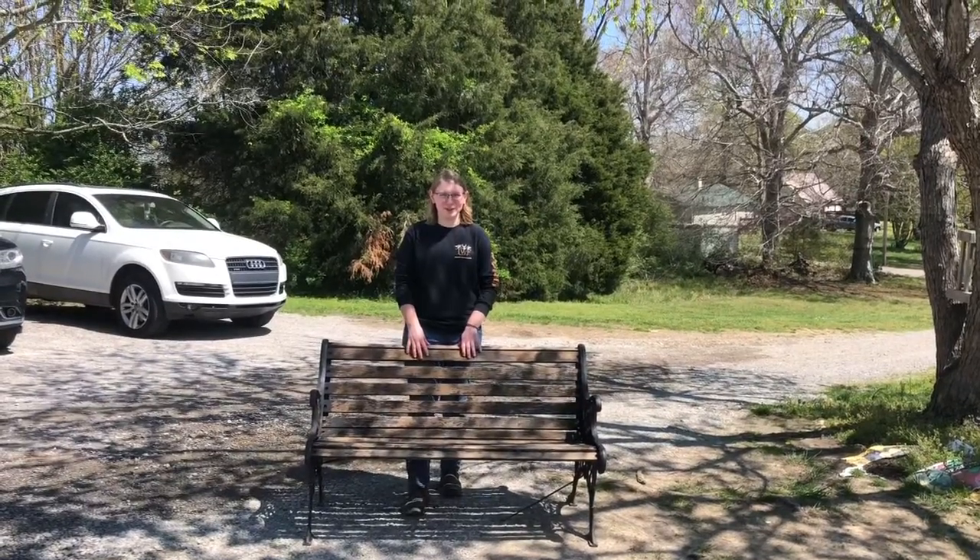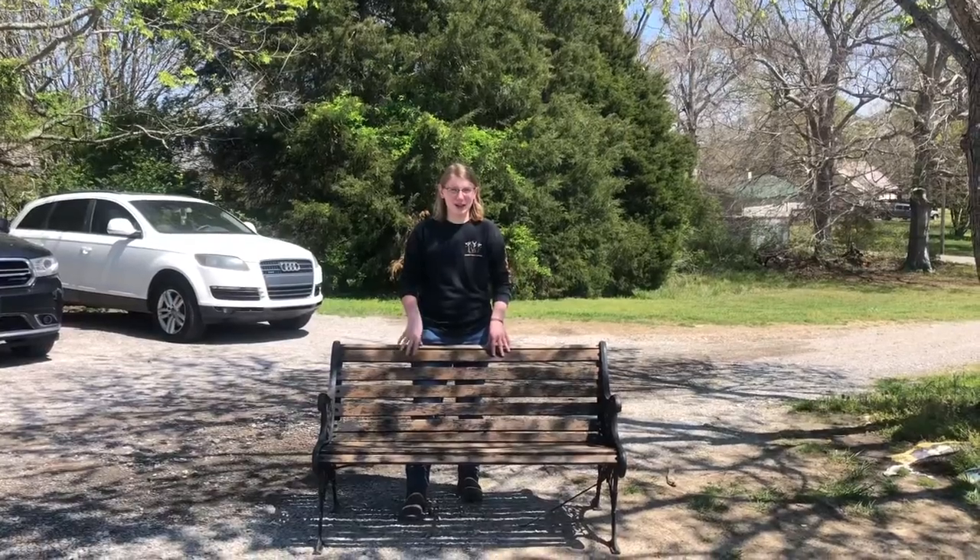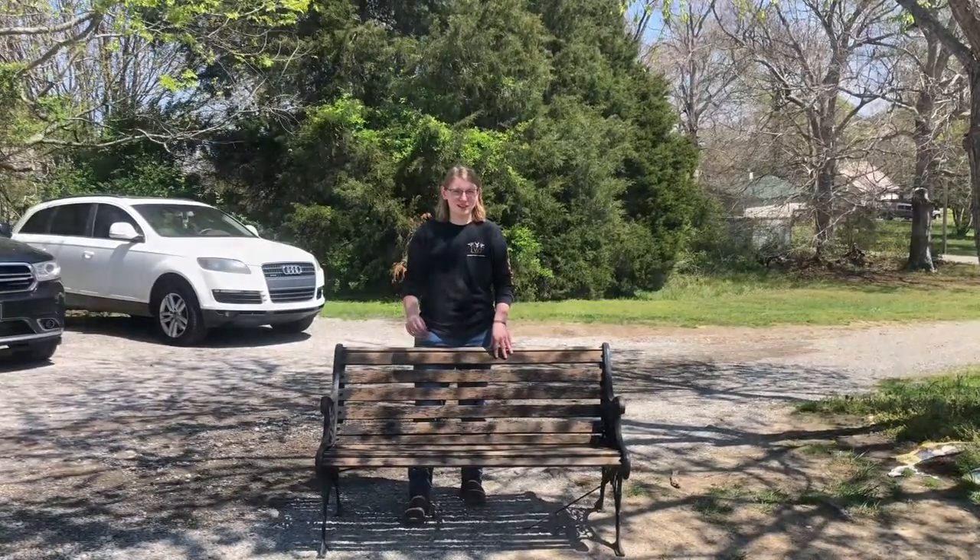Hi, my name is Julian Hoskins. I'm here to show you how to restore an old park bench. After pressure washing it, now it's time to disassemble it and sand it.